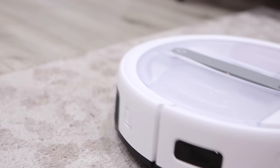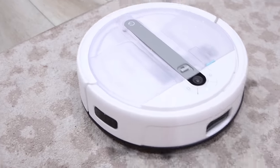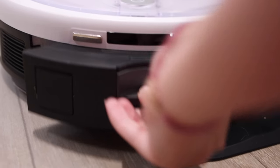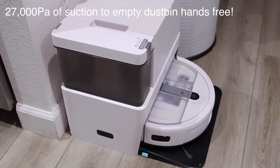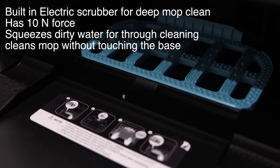I do have rugs in my home, so I wanted to show you guys that the YEEDi Cube is equipped with an 8mm auto mop lifting feature, so it doesn't wet the carpet but also handles hardwood floors, tile, or marble. I love how it can lift up and go over my rugs without dragging them. The most impressive part is that it has such strong suction power that it can empty a full dustbin in just 10 seconds with no hair stuck onto it.